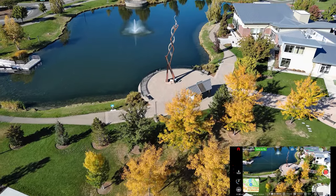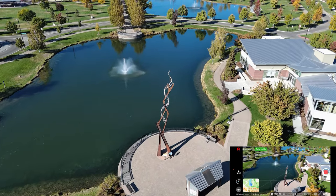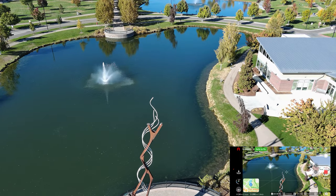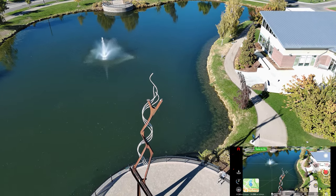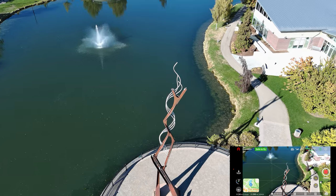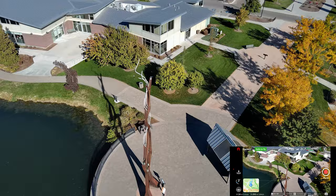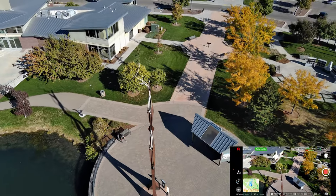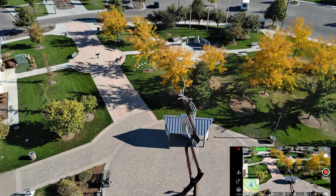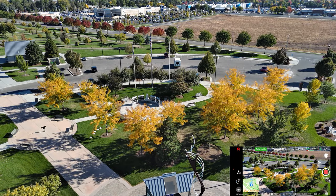They're looking pretty good — starting to show some color. This is just such a beautiful time of year to fly. The grass is still green and the trees are starting to turn; I really enjoy it. Let's drop that camera down and do kind of a rotation around this memorial. In standard mode it's a little hard — I overdid it there a little bit, harder to do sometimes in one direction versus the other. Let's do a reveal of the memorial as we come around.